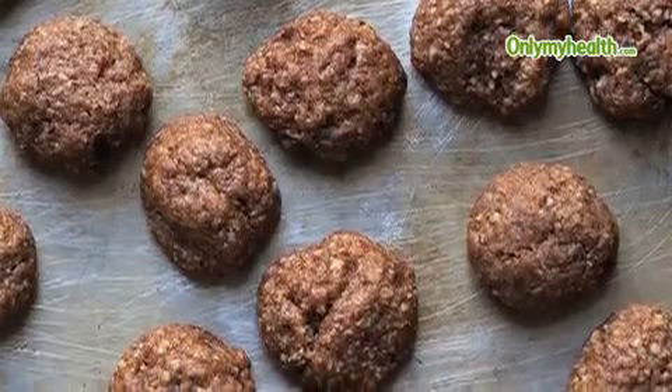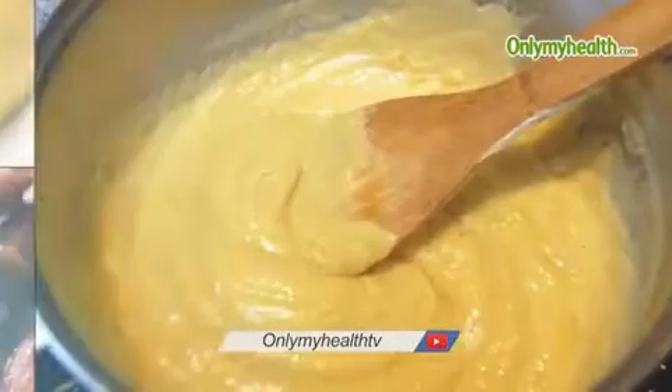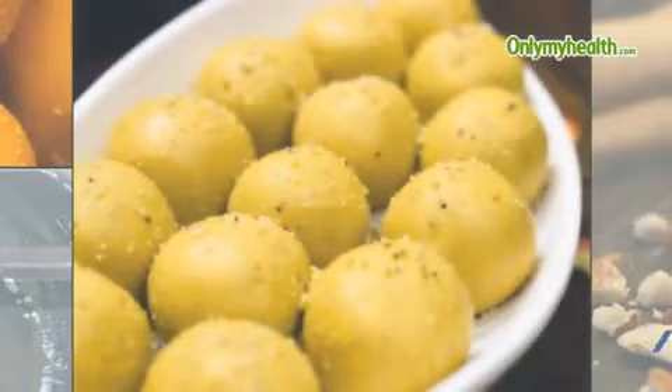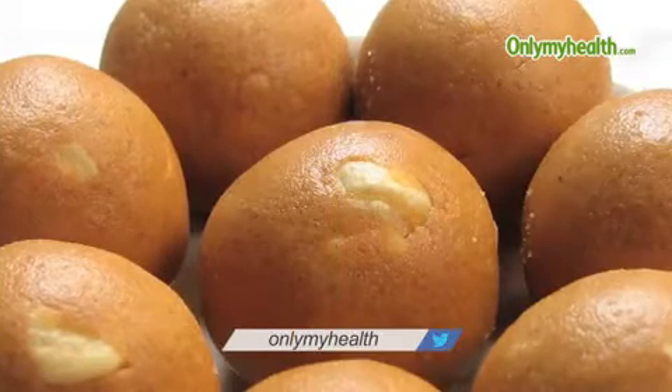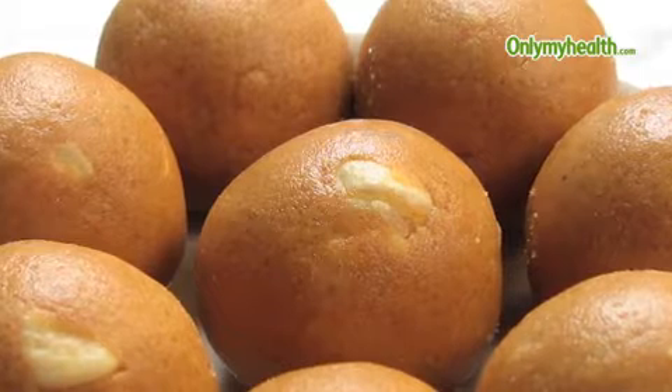Your almond rocks are ready. Besan Ladoo: combine besan and ghee and heat in a microwave. Stir occasionally till light brown. Add sugar and cardamom powder, and mix with hands until it becomes crumbly. Take small portions and make round ladoos. Your besan ladoos are ready.